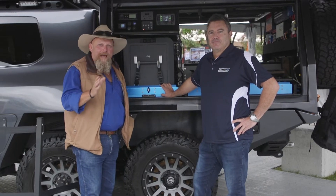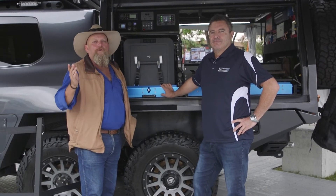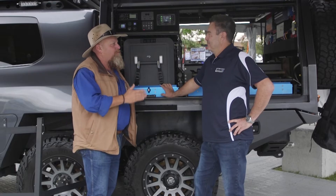The team at MSA 4x4 have been flat out again developing new products to make your life in the bush even easier. Shane, what have you put together this time?